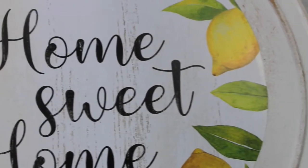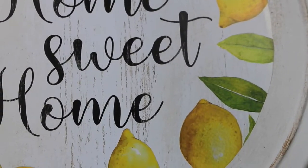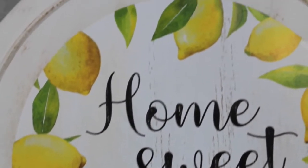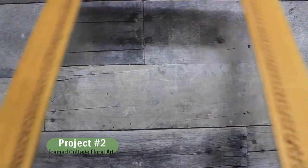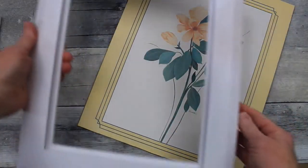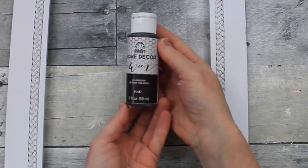So that's my Lazy Susan — it matches the rest of my lemon decor. Be sure you subscribe and check out all the rest of the lemon DIYs and crafts that I've done so far. Okay, project number two — this is a cottage frame floral art piece. This frame is gorgeous as it is, but I'm going to go ahead and paint it. This is spray paint — it is a Rust-Oleum flat white. I did two coats and let it dry.